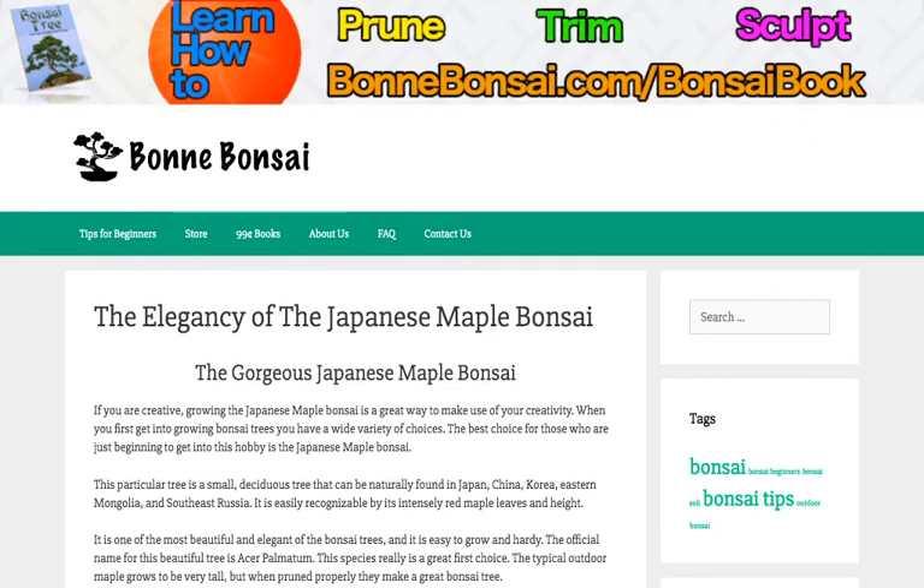Hey guys, it's Nick from Bonbonsai.com and today I'm going to talk about the elegant Japanese maple bonsai.